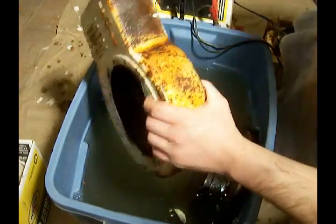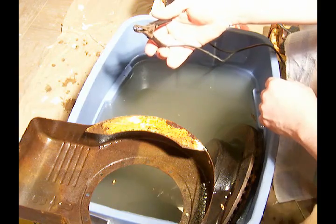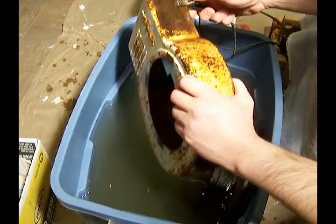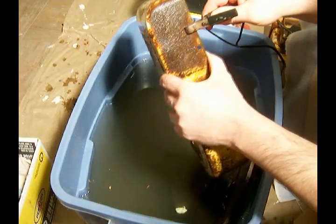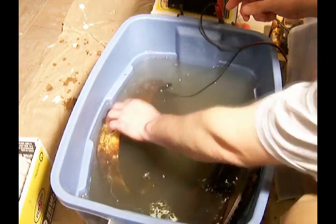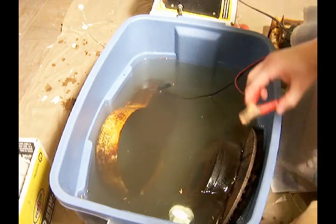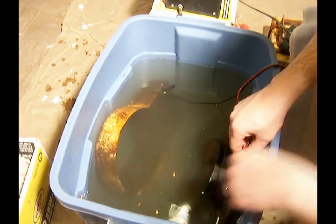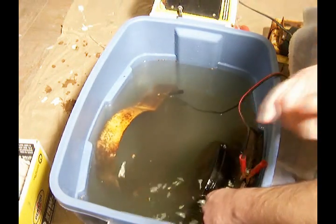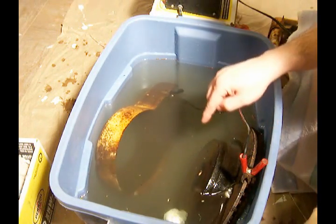What I'm going to do is take the negative terminal from a battery charger and attach it here, and make sure it's got a good connection. Submerge that in the water. Then we take the positive terminal and we attach it to the sacrificial chunk of steel — in this case, the brake rotor. Make sure that has a good connection, and it's very important that you do not allow that positive terminal to be in the water.